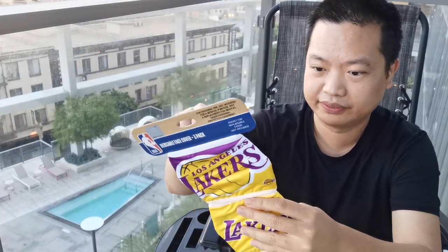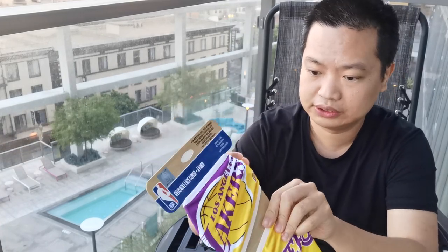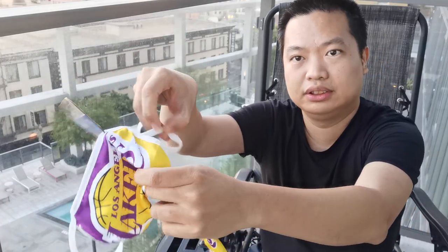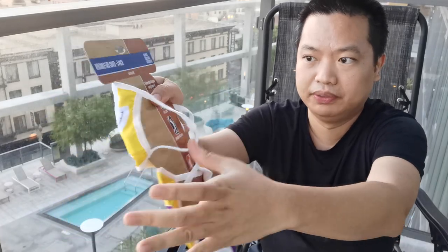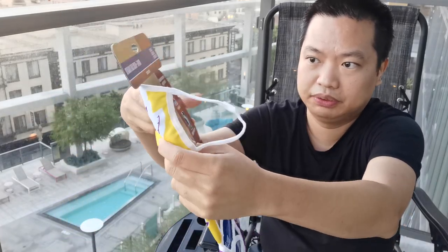Let's take one out. Let's open it. So it's like that, right here. Pretty easy — you just go in the back and open it.